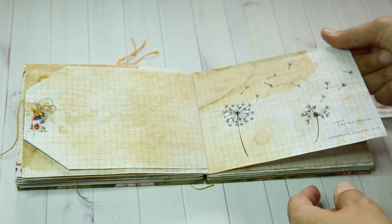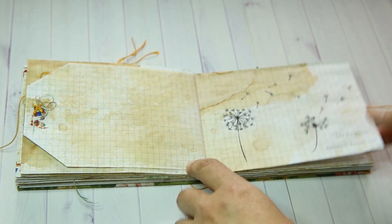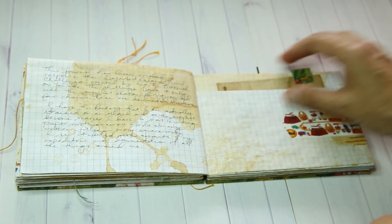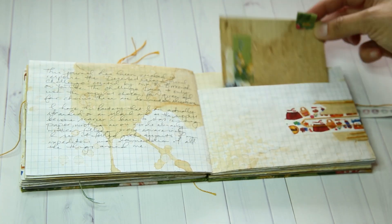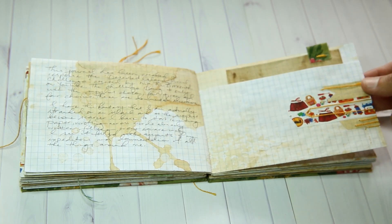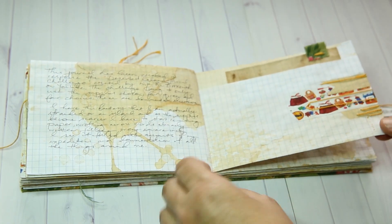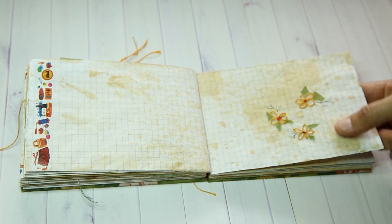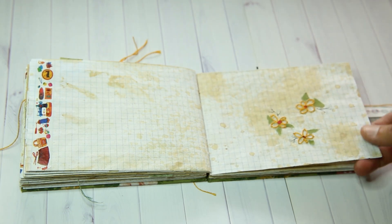Again some more hand sketching of some dandelion. Some more journaling about how I've created the book, and another little card in here. I've tried to use the washi tape and the dark colored pieces of coffee dyed paper in a different way to add some more interest and design to the book. Some little hand embroidered flowers, again with tiny pieces of waste from the fabric to try and look like leaves.